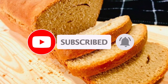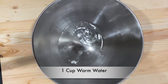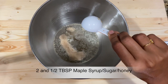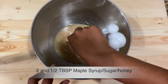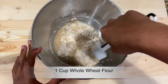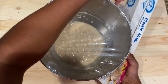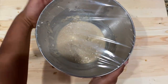First we will make a sponge for our bread. Take one cup of warm water into a mixing bowl. Into that add 1 tablespoon of dry yeast, 2 and a half tablespoons of maple syrup — you can also use sugar or honey here. Now add 1 cup of whole wheat flour into the mixture, mix everything well together, cover it using a cling wrap, and let the bowl sit for about half an hour in a warm place.